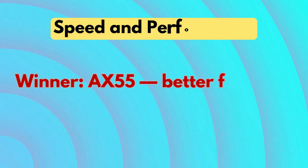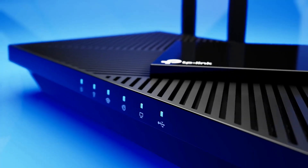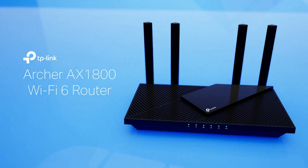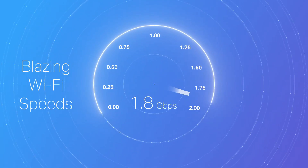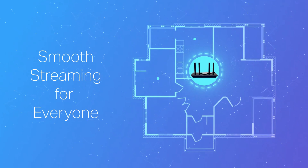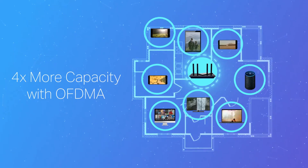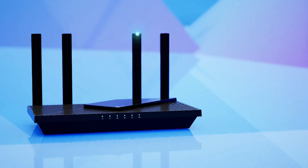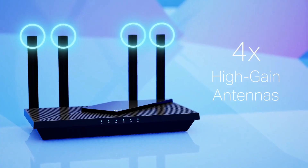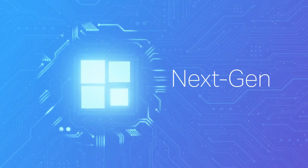Speed and performance — winner: AX55, better for high-speed, high-traffic homes. The Archer AX55 clearly outpaces the AX21 when it comes to raw wireless speed. With up to 2,402 Mbps on the 5 GHz band, it nearly doubles the AX21's 1,200 Mbps on the same band. While both share 574 Mbps on 2.4 GHz, the extra speed on the AX55's 5 GHz channel makes a big difference for streaming 4K content, gaming, or downloading large files. If you have multiple users doing heavy internet tasks, the AX55 is the smarter pick.